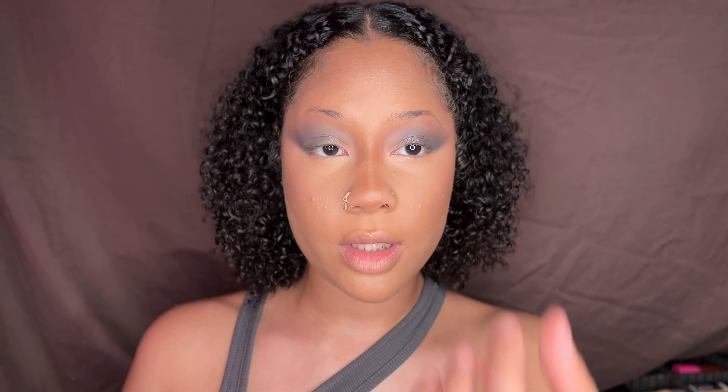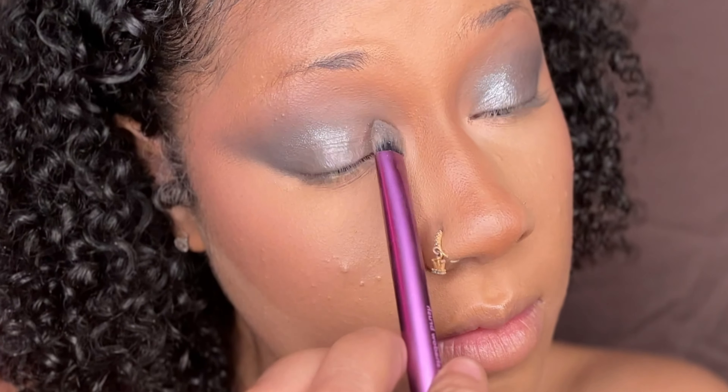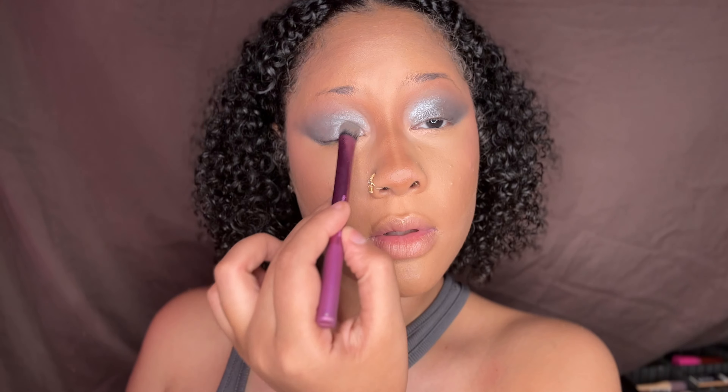Then I'm going to go in with the lightest silver shade and put that right in the inner corners of my eye, just keeping it right in the inner corners.